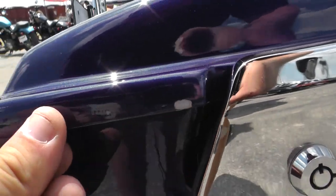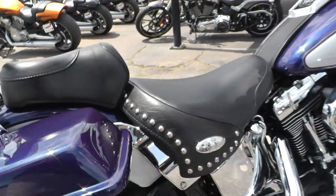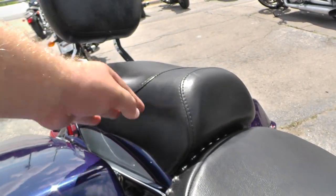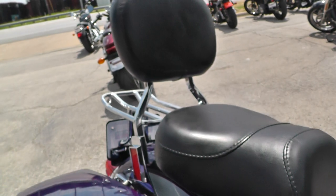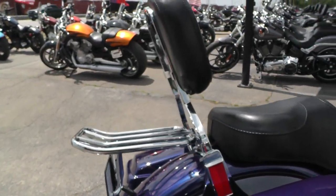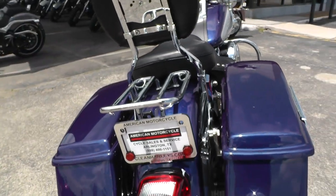Got a little scuff mark on the edge of this lid right here. You can solo this bike out — you can take this passenger pad off of the driver's seat, take this off right here and have a nice soloed-out Heritage. But it does have a nice tall passenger backrest with a luggage rack built into it.